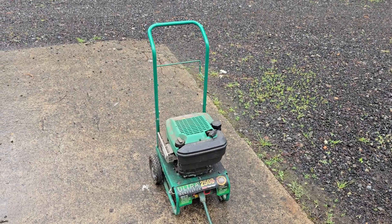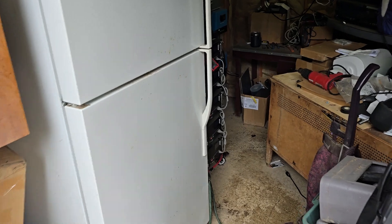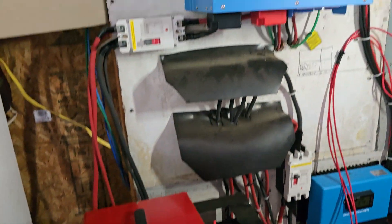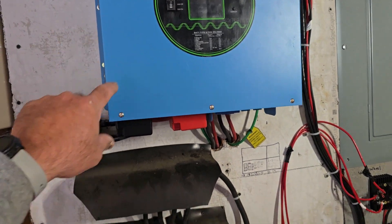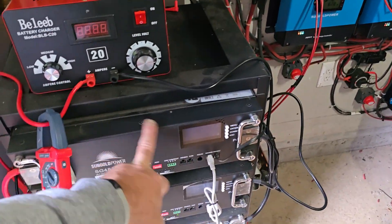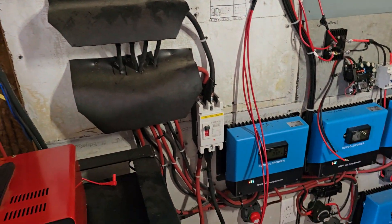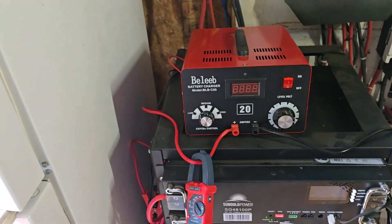It's a 2,500-watt generator, very small — maybe a half to three-quarter gallon gas can — and it'll run for maybe four hours, which is enough to run this battery charger during the day. If I had a big generator plugged into the system, these batteries could still go dead in the middle of the night, meaning I'd have to get up and run a generator just for the onboard charger.